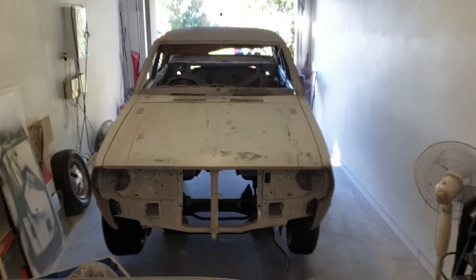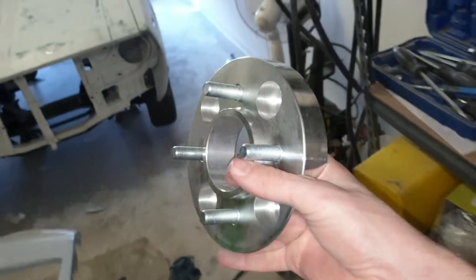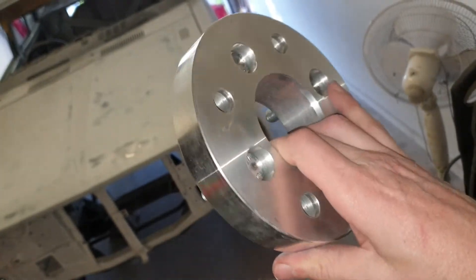I always seem to be in the middle of doing something when the surprise rocks up. Awesome — these are the wheel adapters that I'm going to be putting on the Corolla. These were made by BSA Wheels down south. I'll put a link in the description if you'd like.